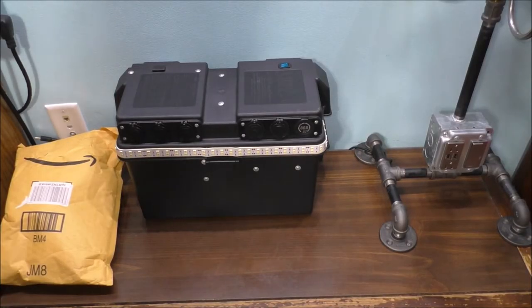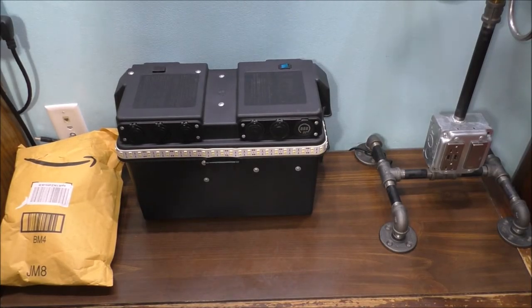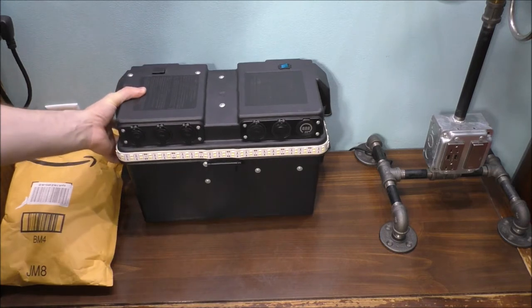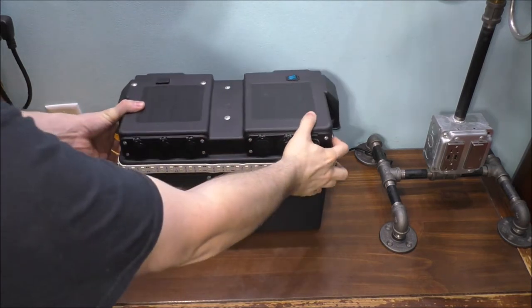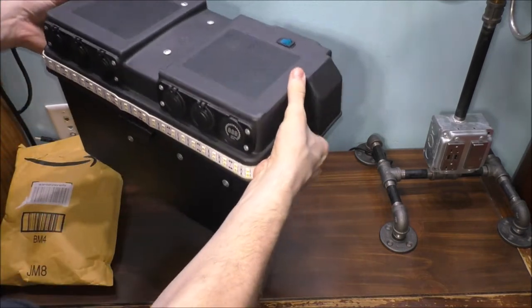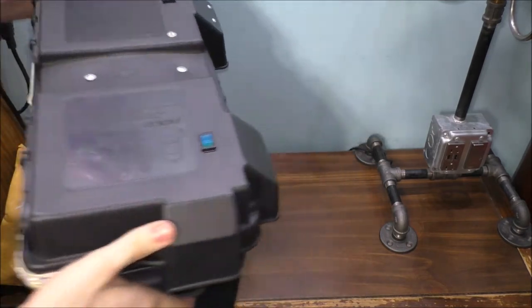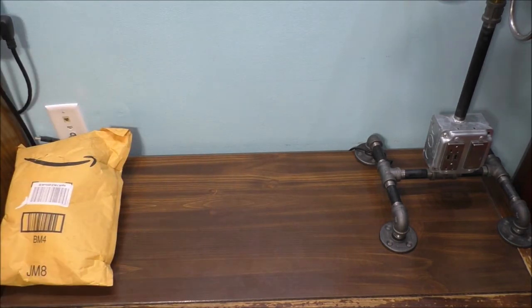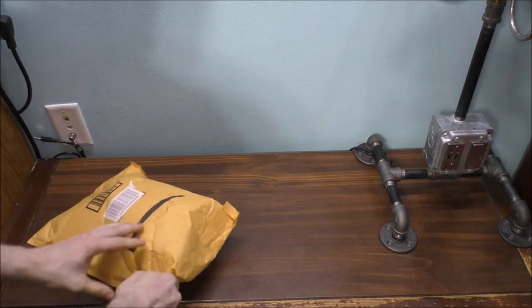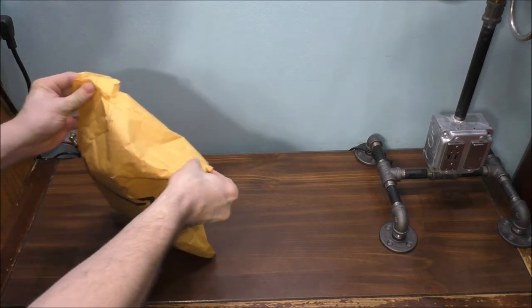I want to build a new, lighter version of my battery backup system here, because this one has a big old sealed lead acid battery and it's pretty heavy — you need two hands to lift it. We're going to put it off to the side and open up this package.